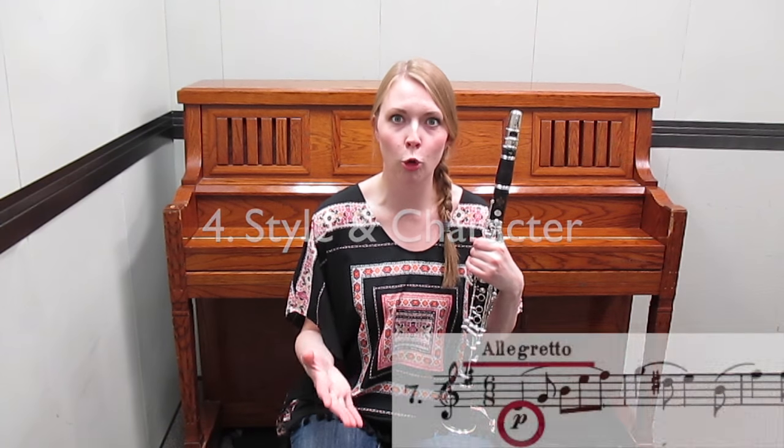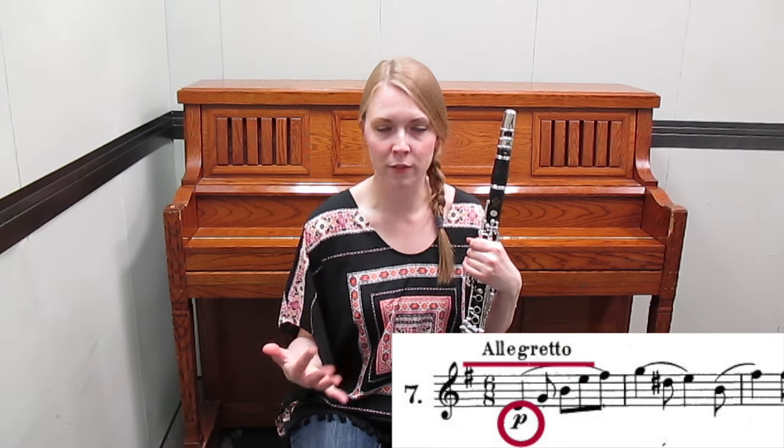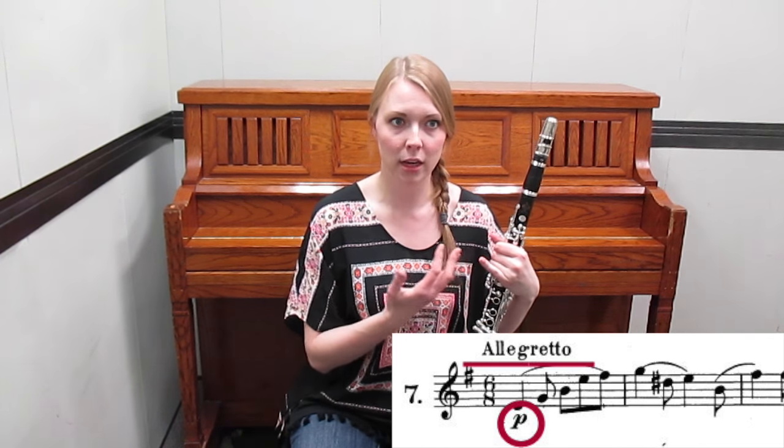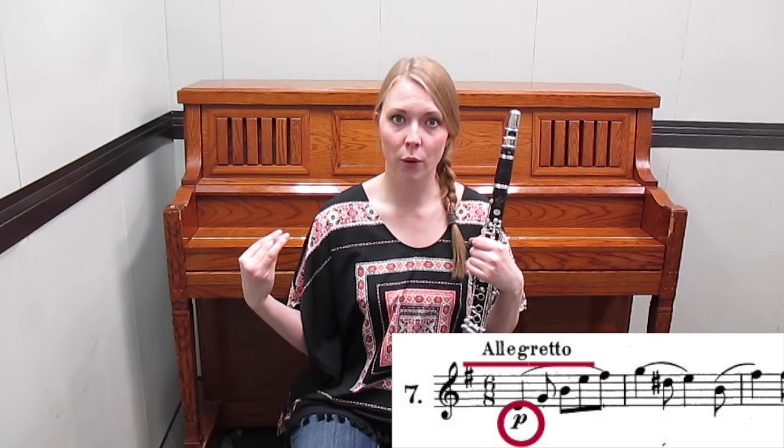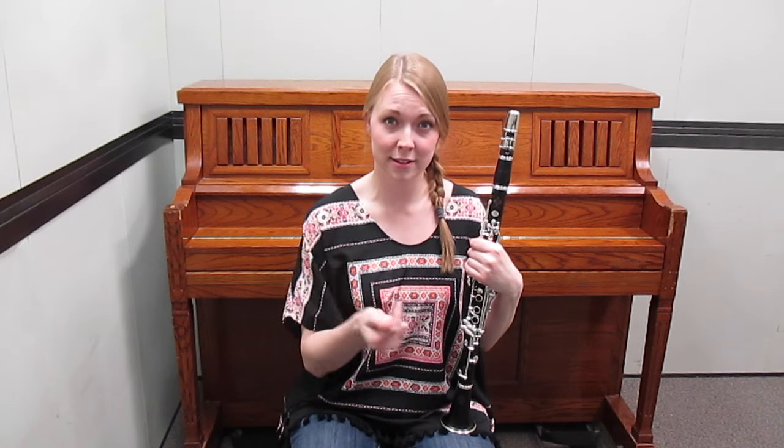Next, determine the style and the expressive goal of whatever you're sight reading. Furioso means one thing and cantabile means something very different. If you want to be really good at sight reading, try to get the character of the piece as quickly as possible.